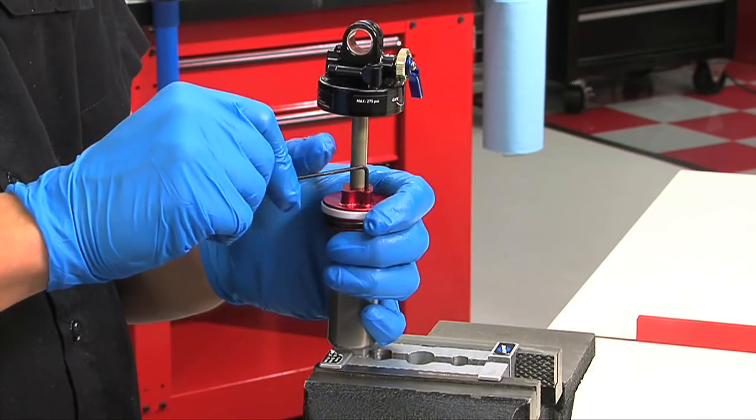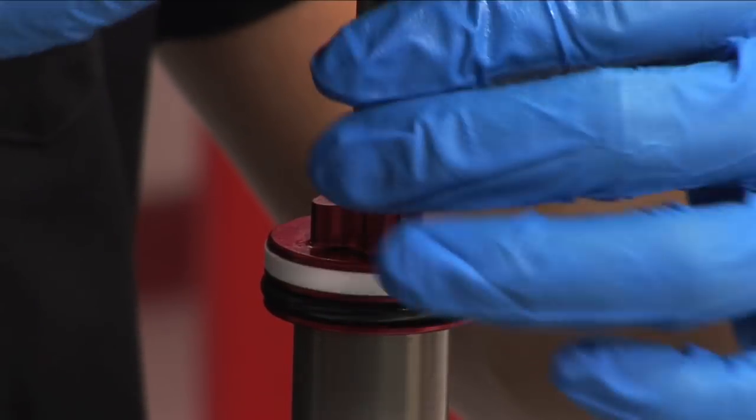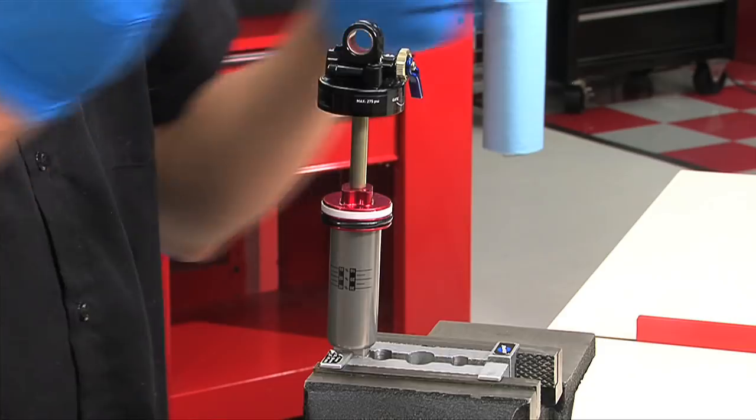Using a 2 millimeter hex, unthread and remove the bleed screw located in the red seal head. The white compression ball may float up through the bleed hole — this is okay. If this happens, simply remove the ball from the bleed hole.